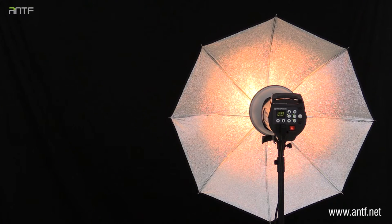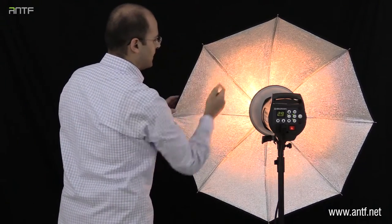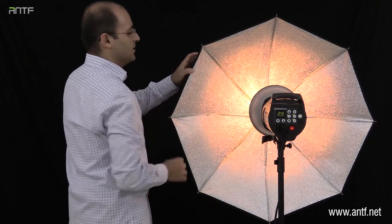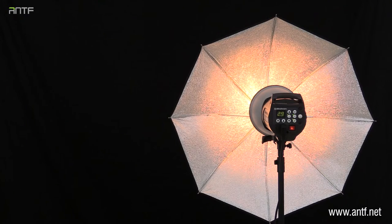Now we can see the umbrella is attached to the strobe and the light from the modeling lamp is almost gathered in this area. The correct position of the umbrella is when the light reaches the sides. I will now push the umbrella in and out until I find the best position where light is spread almost all over the umbrella.